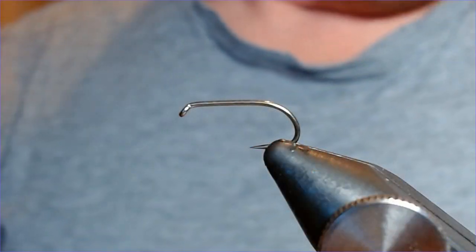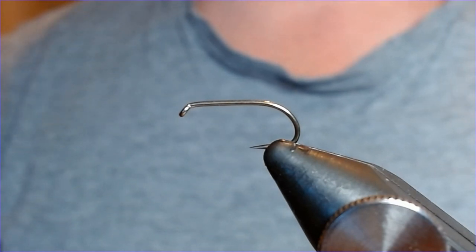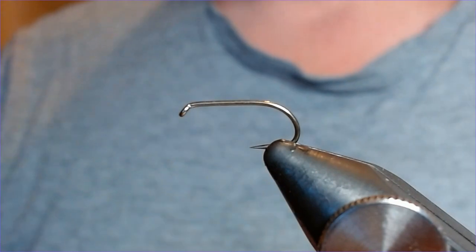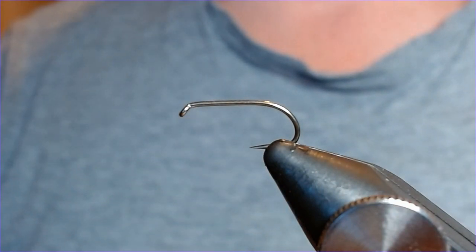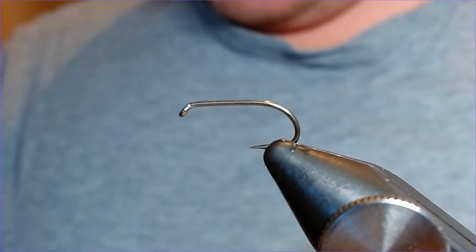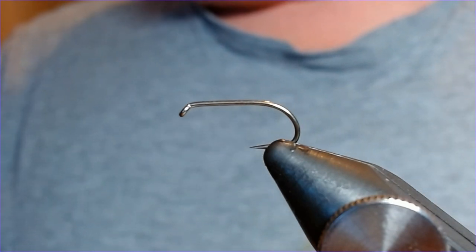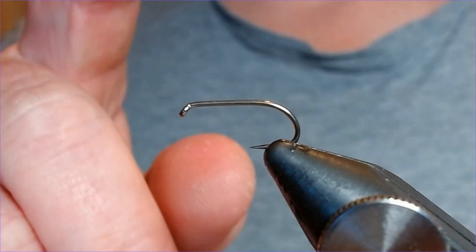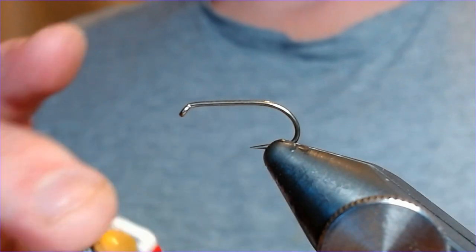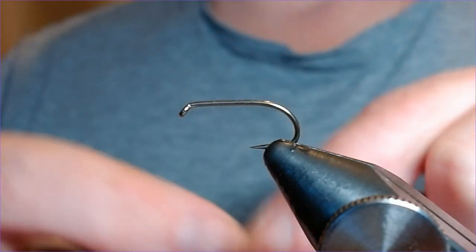Welcome back. Having just posted the olive cruncher pattern talking about olive buzzers, I realized I hadn't done an olive buzzer pattern, so here we are. Let's do a little olive buzzer pattern. The hook in the vice is a size 175, size 10, and the thread we're going to be using is UTC olive in 70.